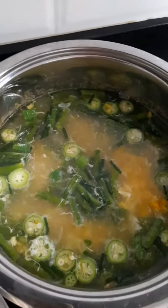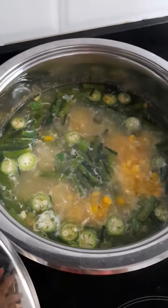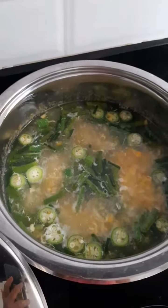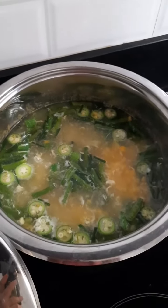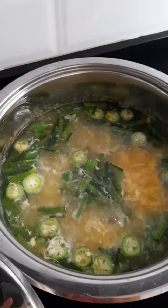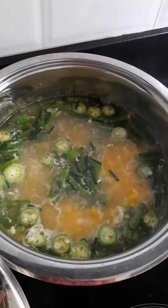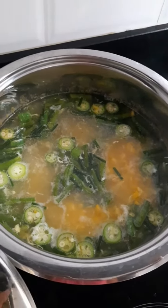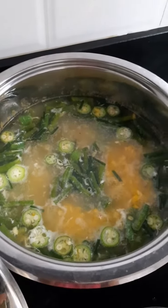I added one whole egg — some people only add egg white, but I added the whole egg because I don't want to waste food and I think it tastes the same. Then I added a little salt and a little bit of black pepper, and that's basically it.